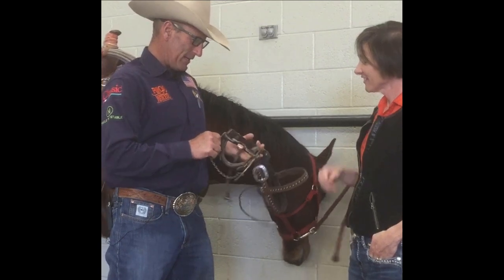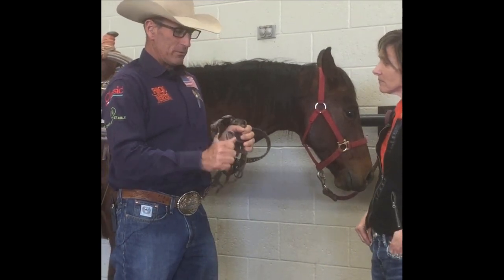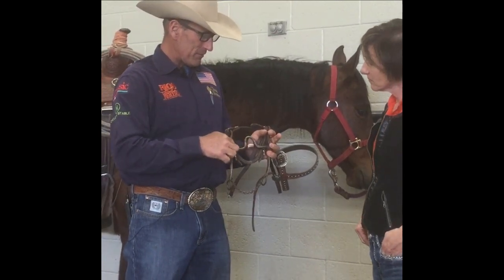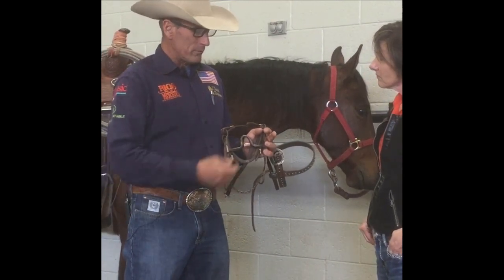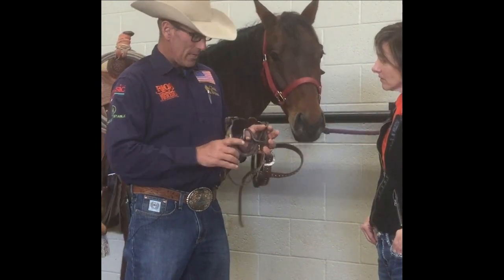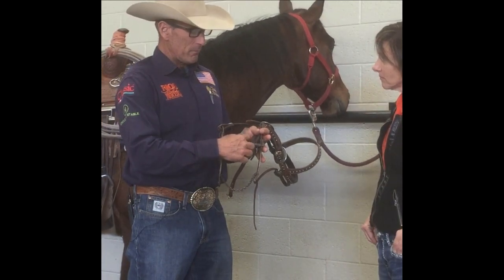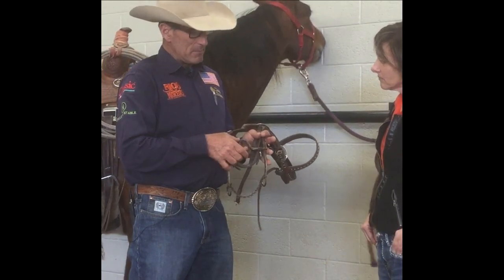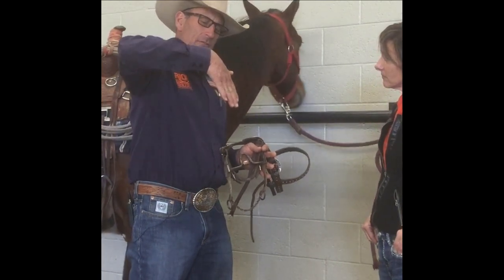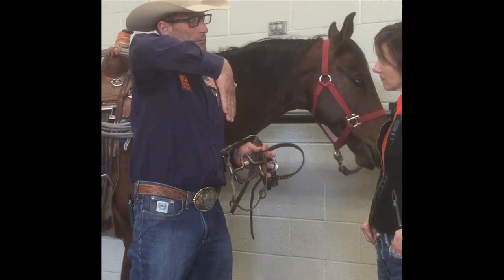It has sentimental value and it's just a great bit. It's loose, so there's a lot of signal when you take a hold. The way that the mouthpiece fits the mouth — I haven't had a horse not like it. And it's not a real low mouth port; it's about a medium, so when it's in that horse's mouth, there's enough height to it.